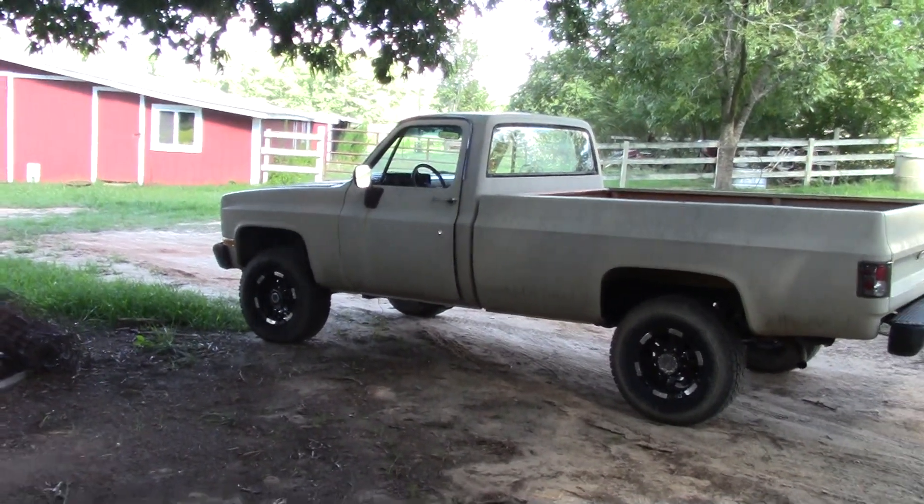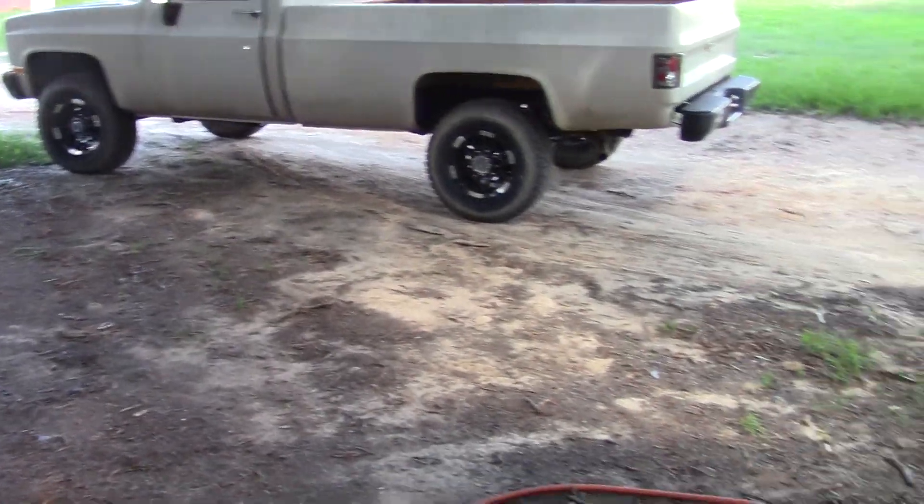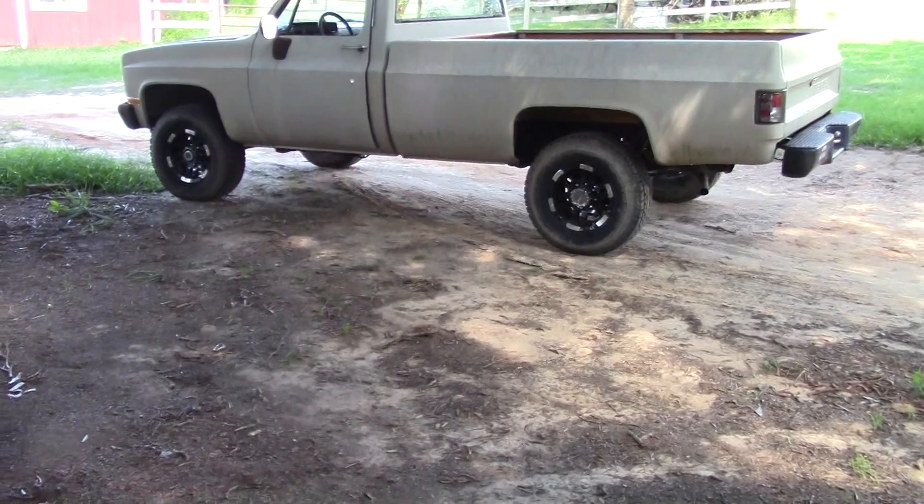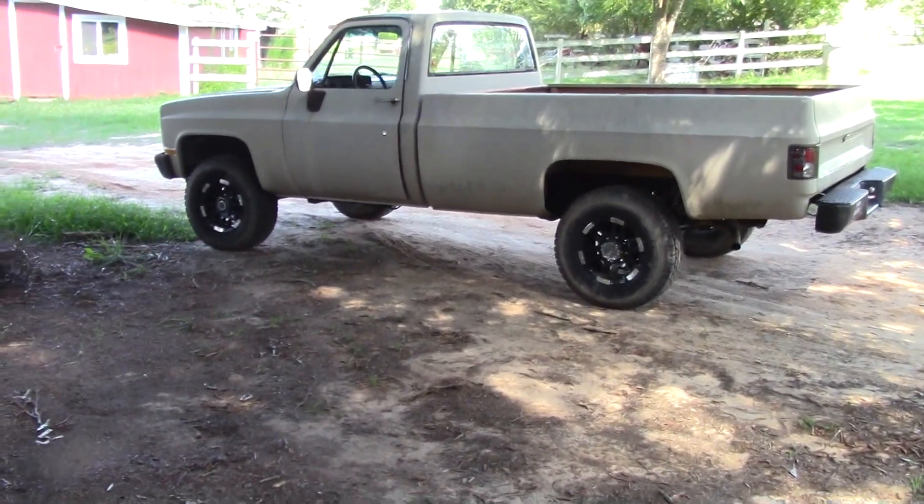That diesel truck is going to be the next project right there. I haven't decided what all I want to do to it yet, but I definitely have to revisit that. I've got this thing all covered up and ready to paint in here and the fender is temporarily installed - just a couple bolts holding it on right now.